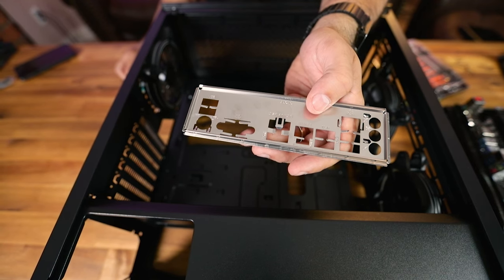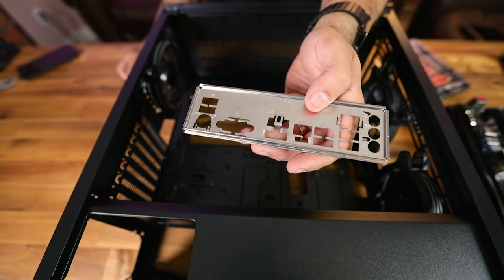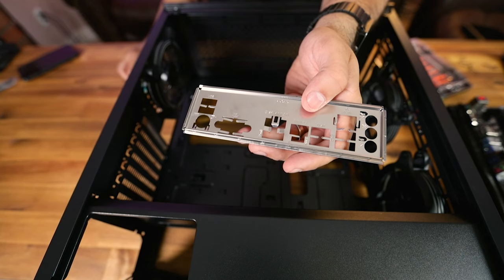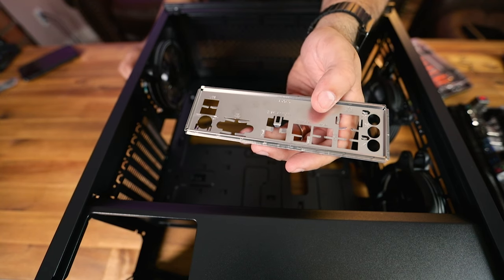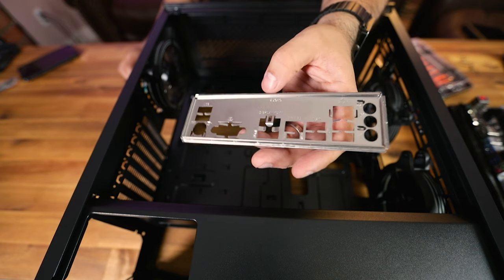Probably the most important part of preparing for the motherboard install is making sure the IO shield is installed first. Forgetting this can be a big problem. Note that newer high-end boards come with the IO shield pre-attached to the motherboard, which takes the guesswork out of it — but lower-end boards do not, so let's go ahead and put it in.